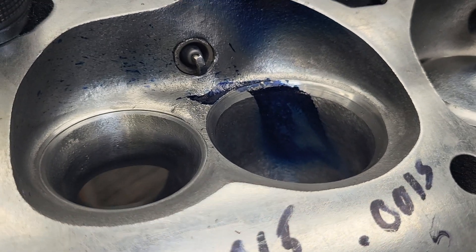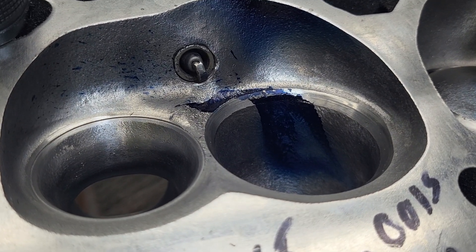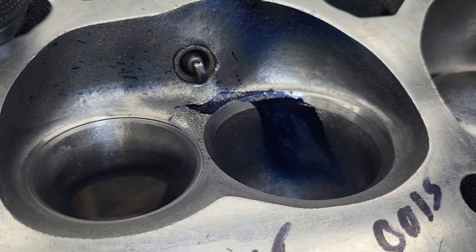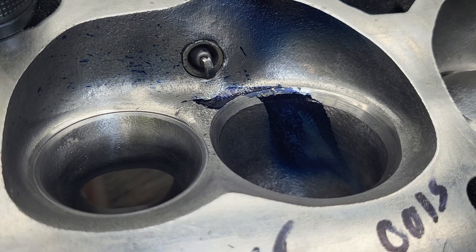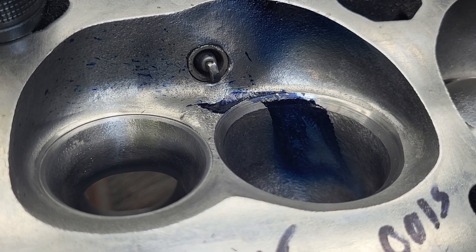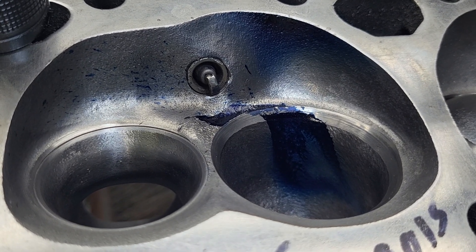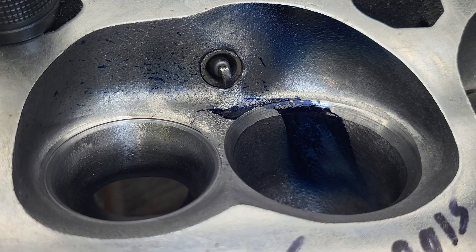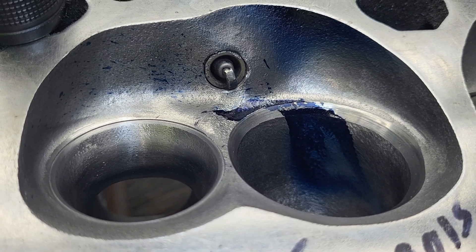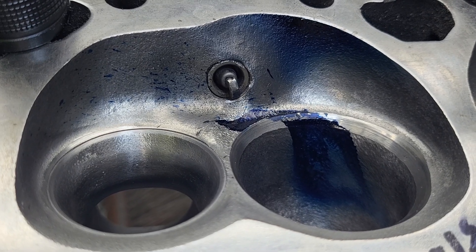Intake is 86, exhaust is 80. Now why didn't I blow that throat out? Well, it's easy to take it out - it's not so easy to put it back in. It is a street ride, and maximum RPM - well, I think it's going to do better than that - was about 5500 to 6000.